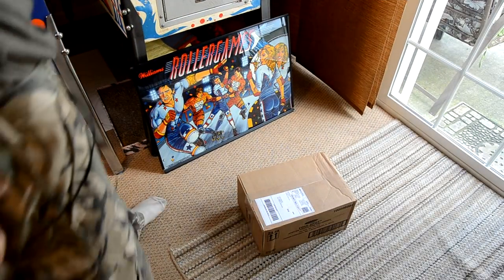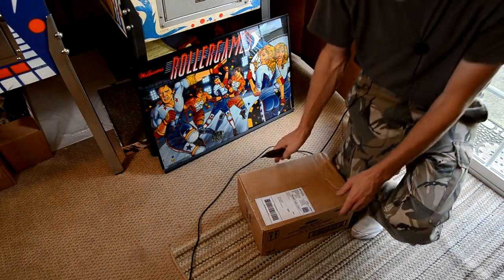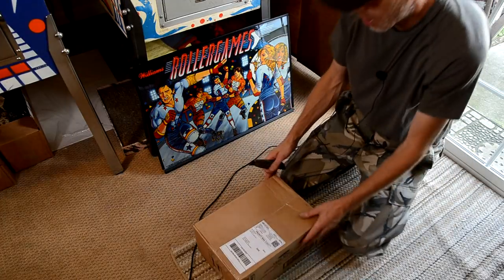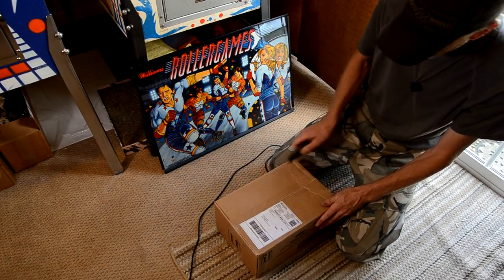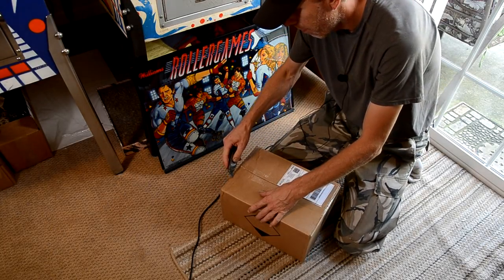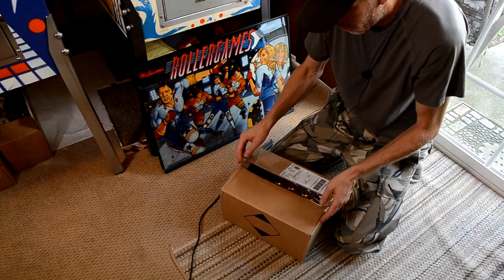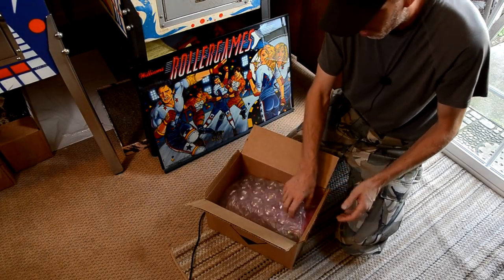The game is booted and going into its attract mode. Knowing I had a display problem, I did order something to rectify that — let's do a little unboxing and see what's in this box from eBay.